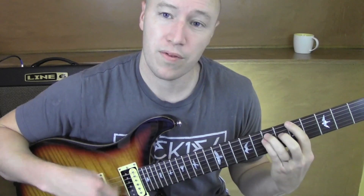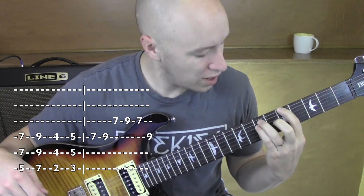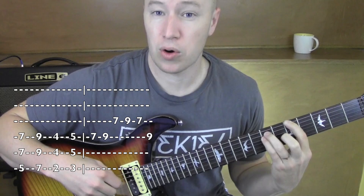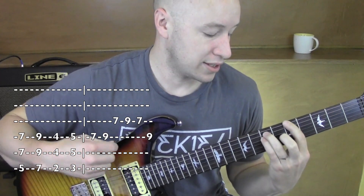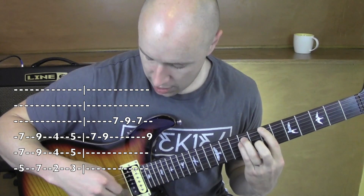I'm going from 5 to 7, doing a power chord. I'm on 5, and these guys are on the 7th fret on the 5th string and 4th string. I'm only playing the 3 notes that I'm holding. And I'm going from 5 and sliding out to 7 and 9 — same shape. 7, and these guys are on 9 and 9.